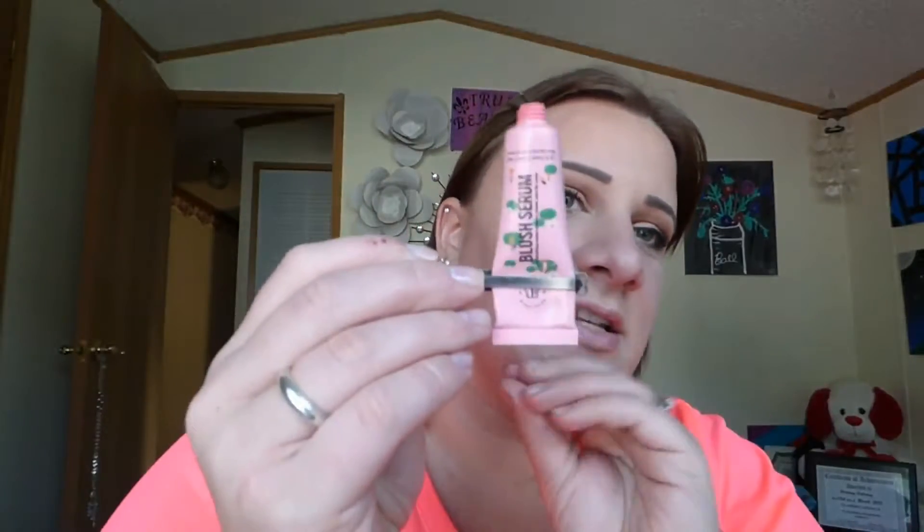For cheeks I'm going to go into the Beautanio Beauty Blush Serum. I have used this before — it came in a Birchbox and I really do love this product. I'm doing a cream blush, squirting just a little bit out because a little goes a long way. I'll stipple it on my cheeks first and then blend it out. It's just a really nice wash of a light pink shade.